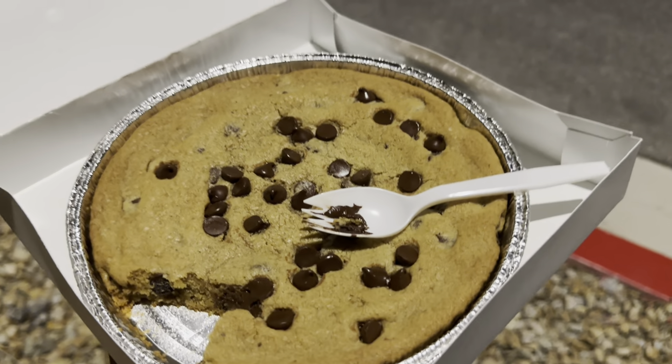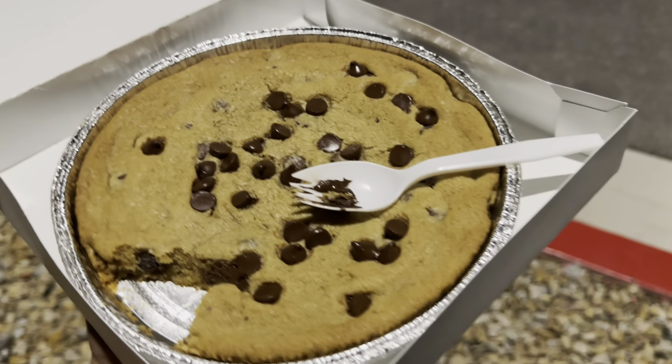It tastes like a chocolate chip cookie though, so there's not much special about it, except for its size. But anyway, that's about it.